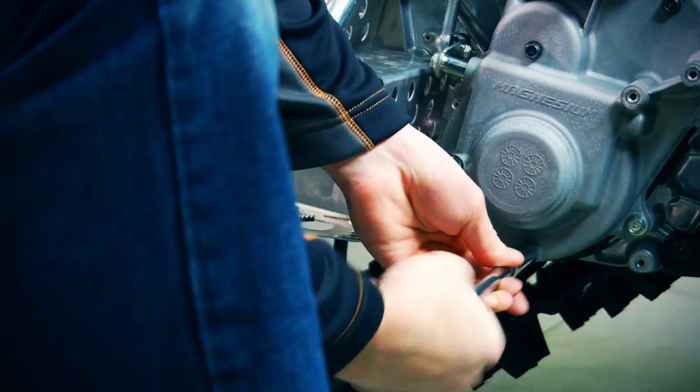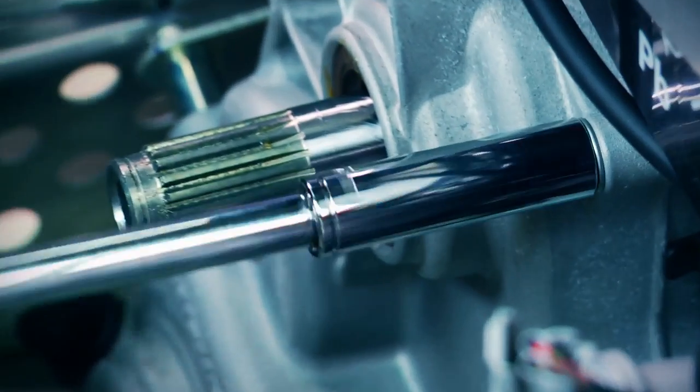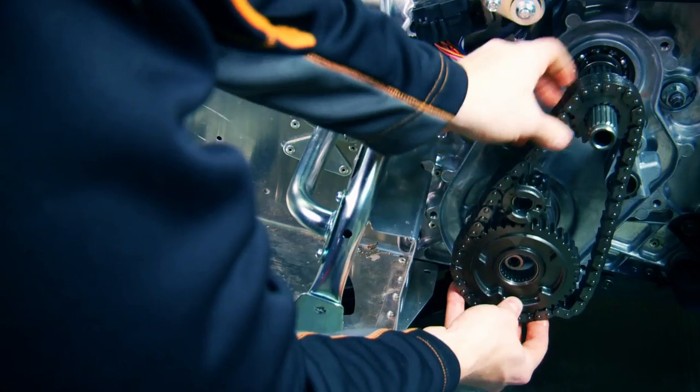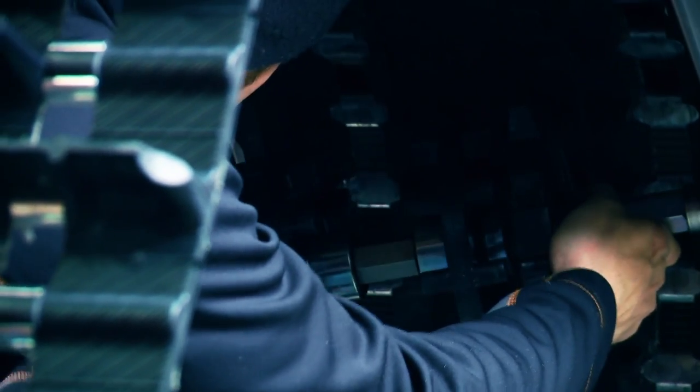A Yamaha Nitro would have to be one of the trickiest sleds to do a track swap on. Components are very technical, feature many parts, and have special spacers and O-rings you might not be aware of. Taking your time and being methodical about what comes off is key. If you're not comfortable with a pile of 20 more parts sitting on the ground after you've taken this apart, take your sled to a dealer and have them do the swap for you.